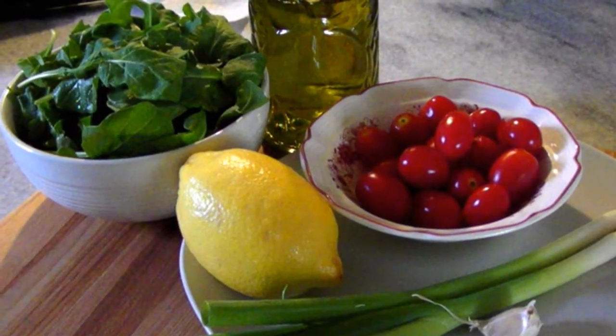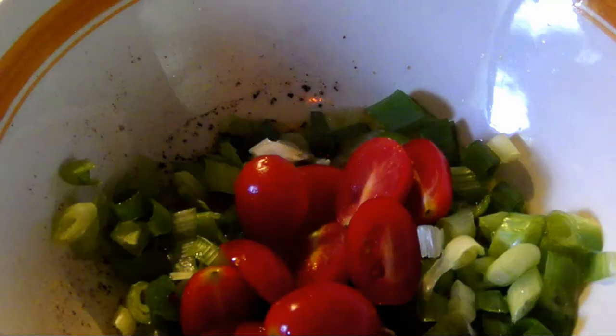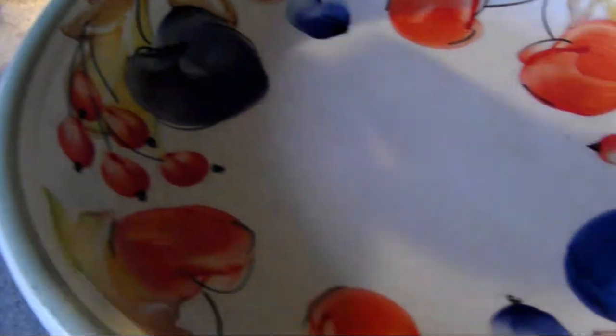All of which I forgot to mention in the ingredients list. Now add the scallions that you've chopped into quarter inch pieces — a pair of kitchen shears really makes this job simpler. Now you can cut the grape tomatoes in half and toss them in with the other ingredients. Then add the arugula to the bowl — and yeah, that's where I discovered that I needed a bigger bowl.